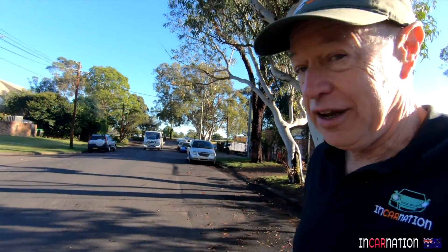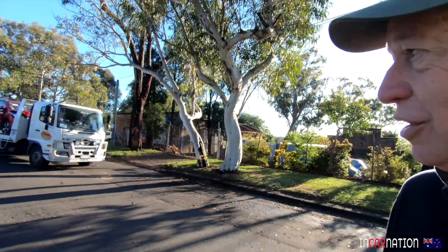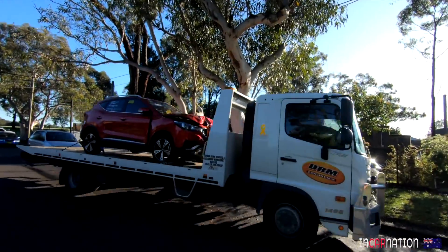I hardly slept last night because I was thinking about my first electric vehicle that's arriving today. And here it comes right now. Such a big job in front of us with this electric car. It's got a ding in it.